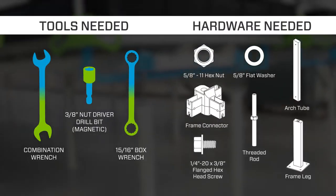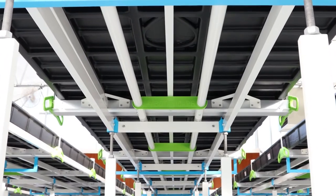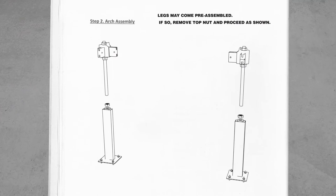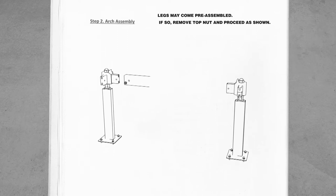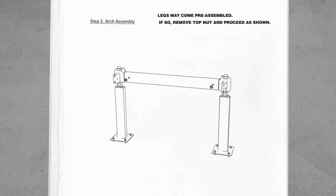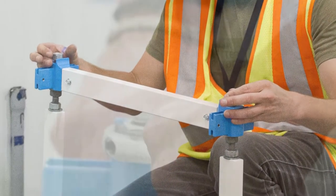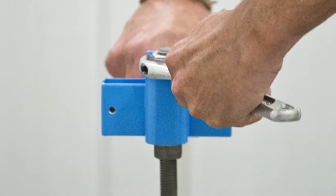Step 2: Arch assembly. Each arch assembly consists of two legs and one arch tube. Each leg should be assembled in the same order: frame leg, flat washer, hex nut, threaded rod, flat washer, frame connector, and then a final hex nut threaded onto the threaded rod. Connect two leg assemblies with an arch tube using the 3/8-inch hex head screws. Once arches are assembled, snug threaded rod nuts to prevent movement of hardware, and label each assembled arch with an arch number.